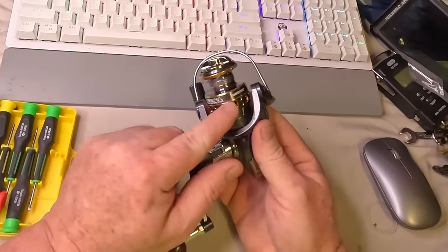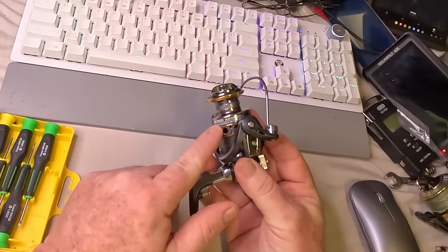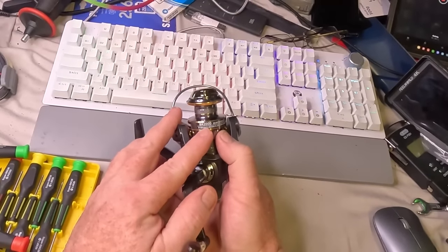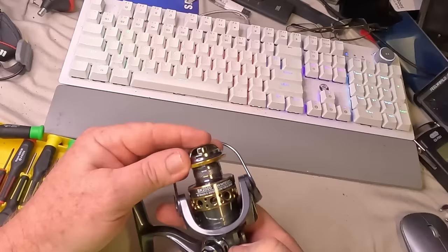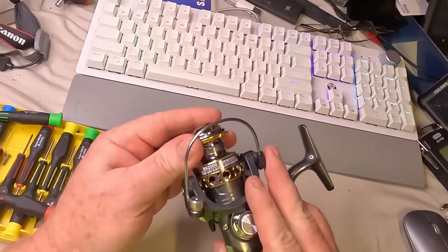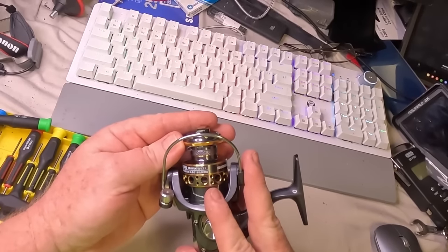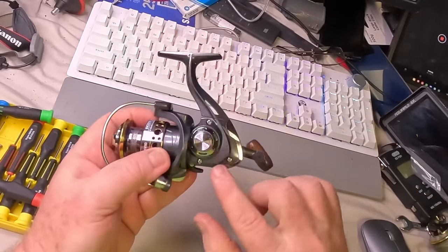G'day and welcome. Today I'm going to give you a heads up on how to spot a fake reel. In this case I'm going to be using this fake Shimano, but don't worry, you can tell a fake reel long before you ever buy it. It's not like a Rolex where you have to look with the titanium brush marks or vertical versus horizontal position or some bullshit like that. This is really, really easy.